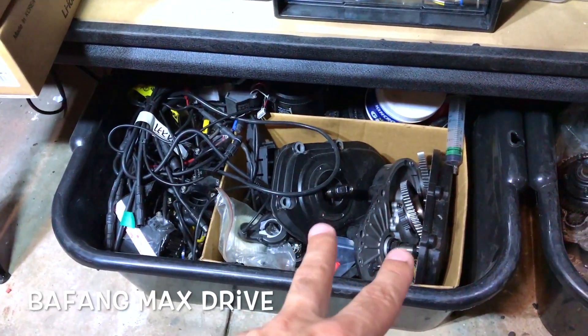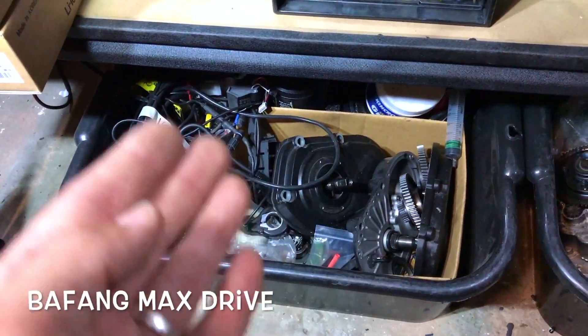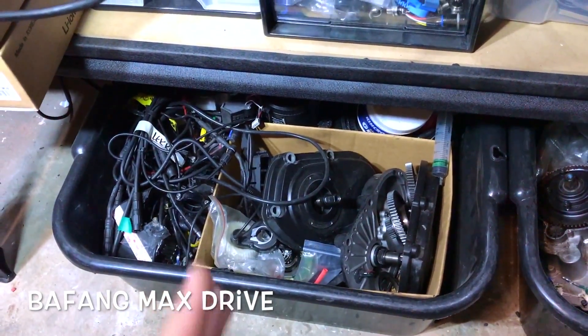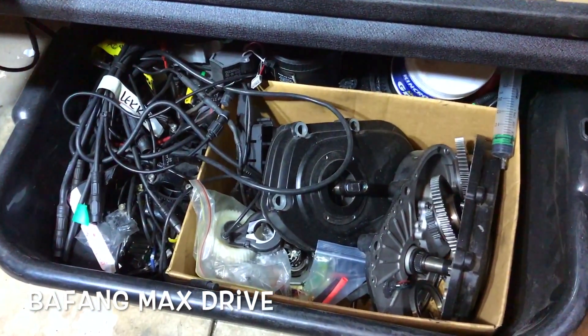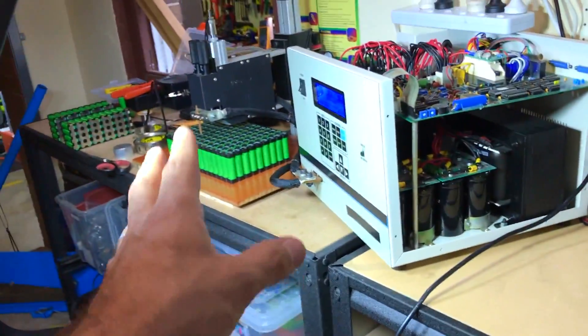Here are some motors we opened after 15,000 km to check wear and tear — we opened three times, at 5, 10, and 15,000 km just to see how it's going. That's the Bafang Max drive — we're just a bit lazy to close it because we're being flooded with more work.